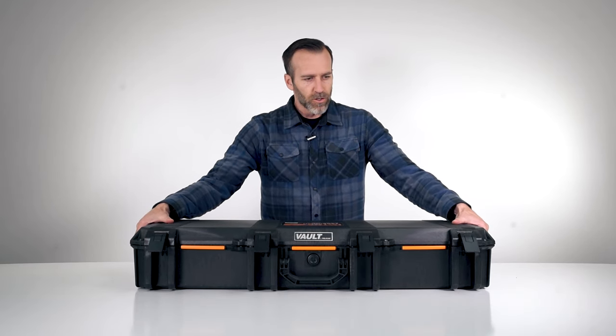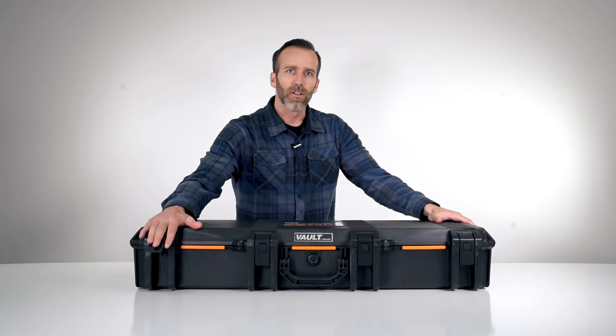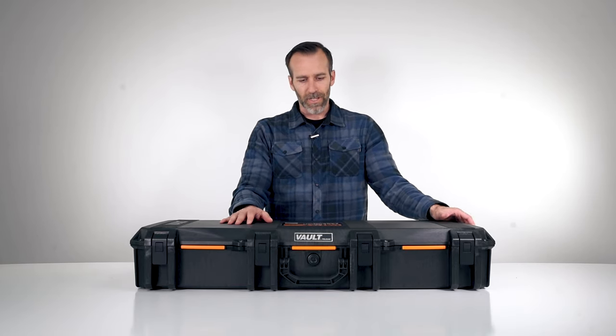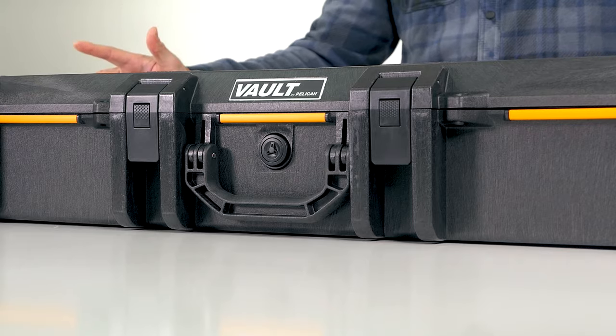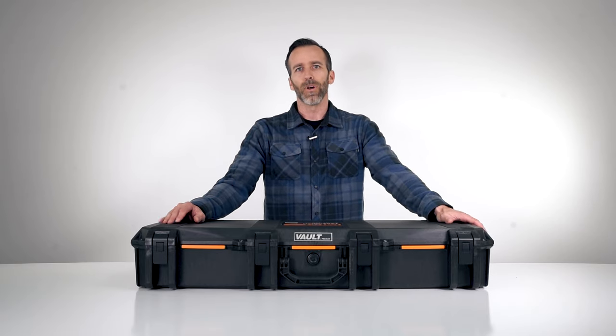One of the differences on the Vault compared to the regular Pelican line is these have a one-year warranty compared to a lifetime warranty — that's probably one of the biggest differences. Other than that, this is a great case: good quality, it's going to get the job done protecting your stuff, good for transportation, and it's at a really great price point. That's it for the V700 — if you have any questions please leave them below, check out the channel for more case videos, and as always thank you for watching.